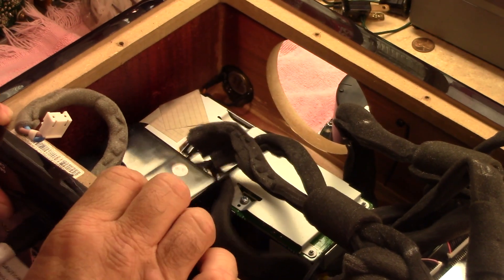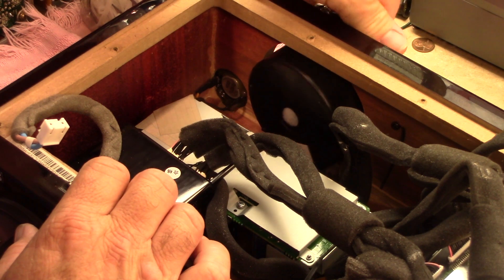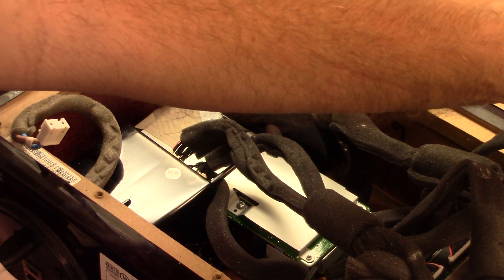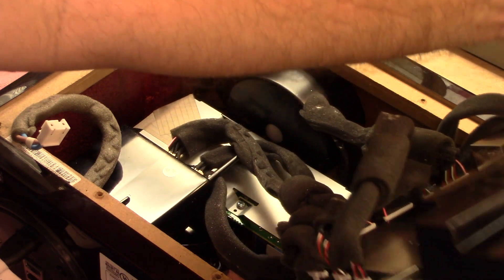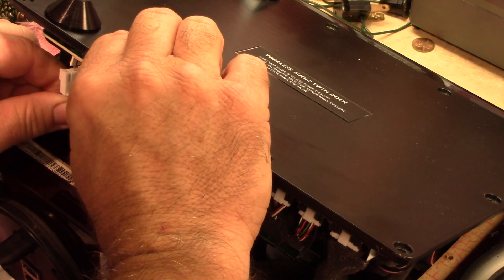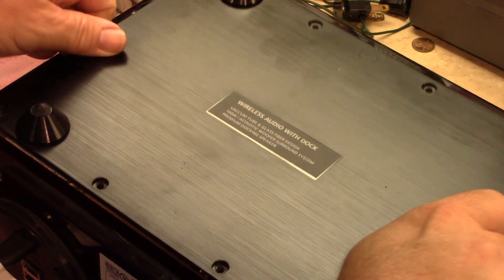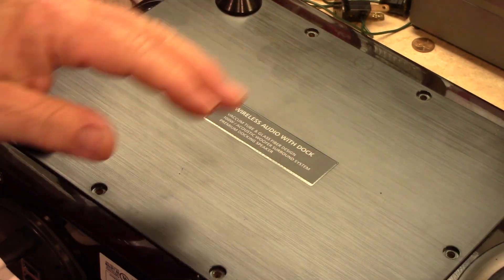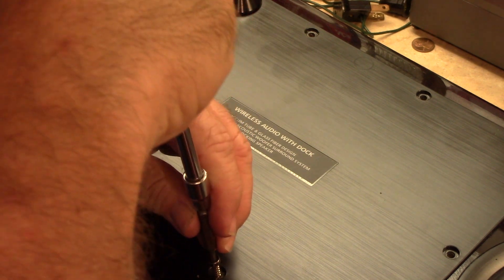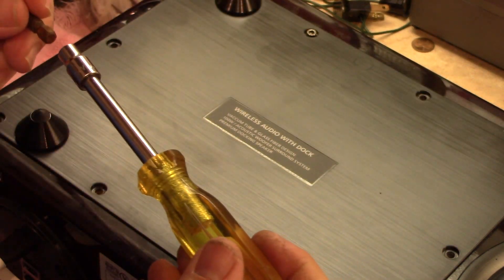Slide that back in — they kind of hang out without the screws in them, so it's not like they're going to be flopping around too badly. I'll swing this back over, plug in my connector, and put that back in with a couple of screws. We'll give it a test. I have, in the meanwhile, ordered the tubes — I may have mentioned that earlier.